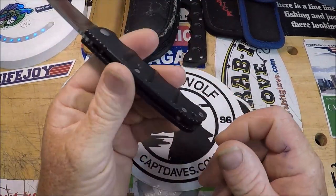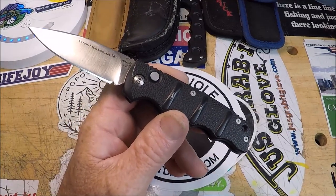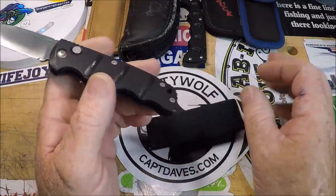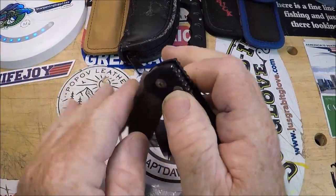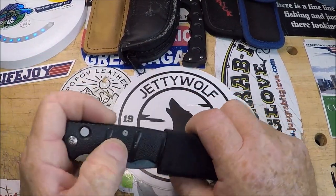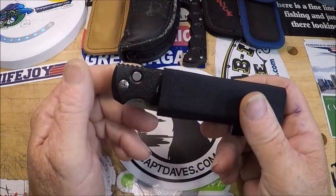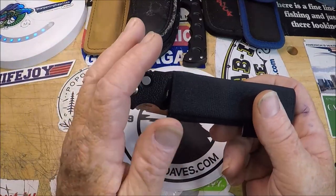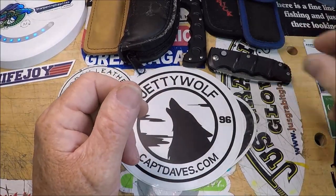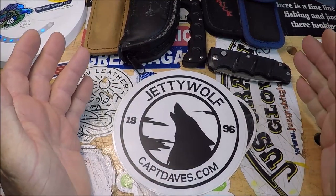You'll notice it doesn't have a pocket clip because I wear it in a scout carry position with bands that go over my nylon belt — this is how I carry all my EDCs anymore. My belt goes through this and then the knife goes in there. No sheaths, no pocket clips. I don't need it. So yeah, that's actually kind of a holy grail EDC for me.